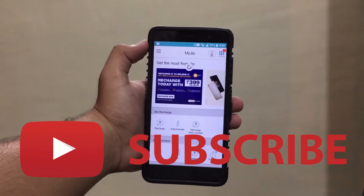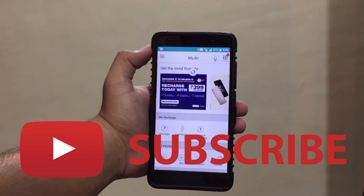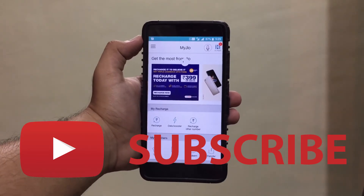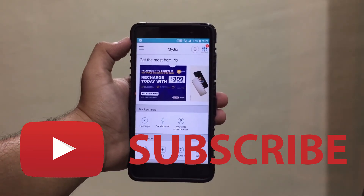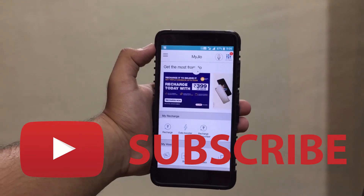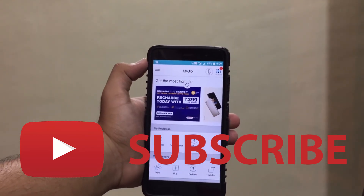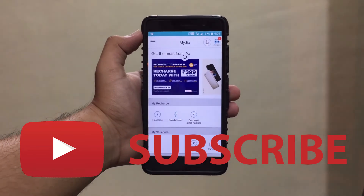Please subscribe to the channel if you haven't already. More videos on Jio tricks are coming very soon, so subscribe to get notified. You can also click the bell icon if you want notifications on my new videos. Thanks for watching, peace!